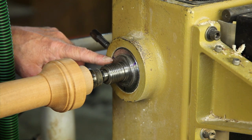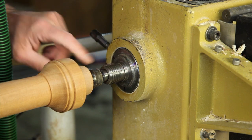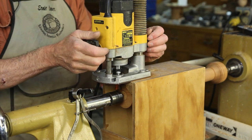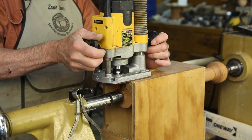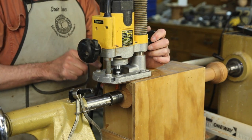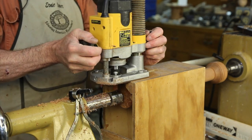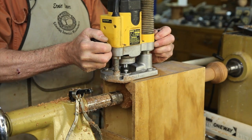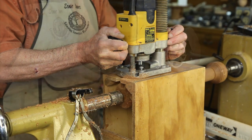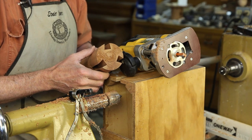I marked the spindle with a magic marker so that I can do this quickly when routing. I have my router connected to a tool-triggered vacuum which will suck up most of the chips, and I have a line drawn on the box that will line up with a line showing the center of the spindle on my router. There we have our finished dovetail-shaped slots in the stem.